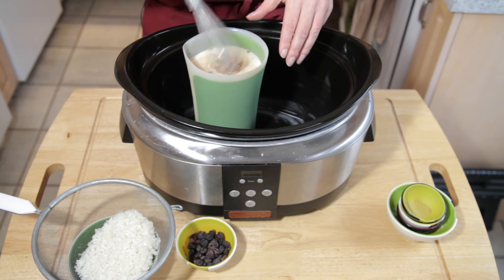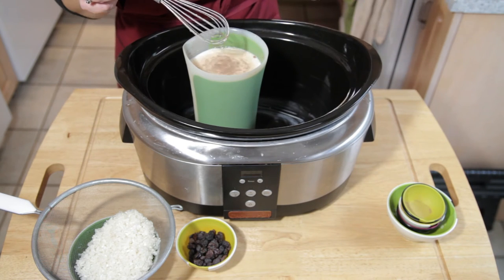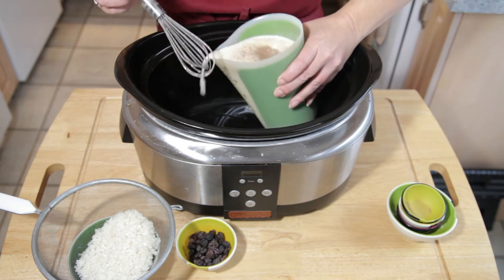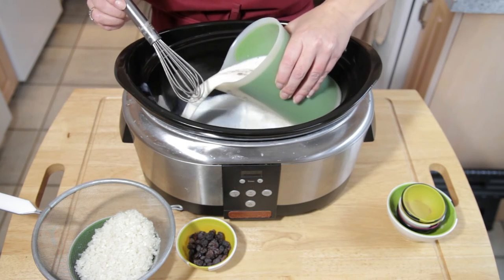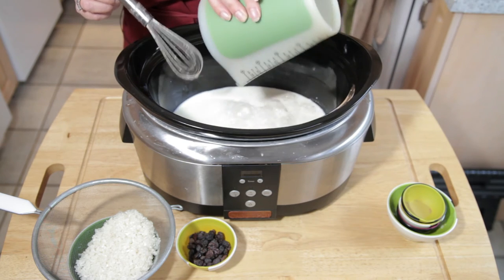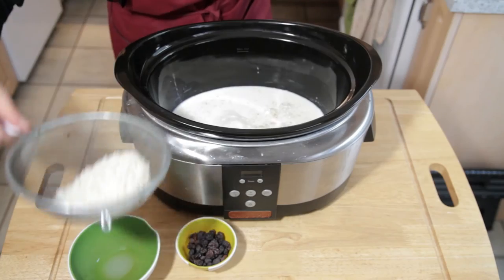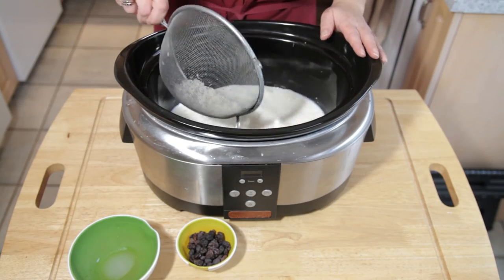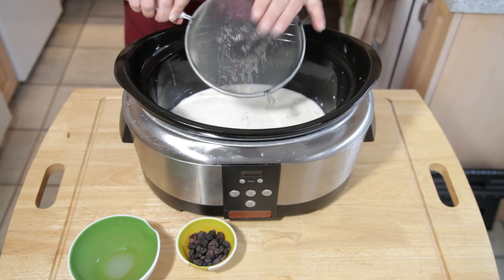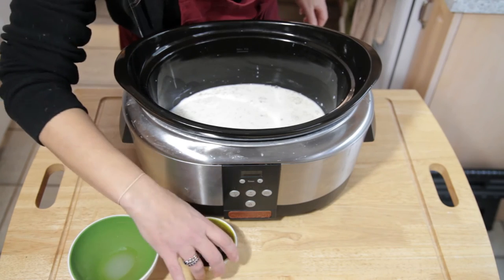Now we're going to put this into the base of the slow cooker. Do not pour it from really up high — it will splash everywhere. Get it down into the slow cooker and pour it, as it tends to want to splash. So that's done. We just need to put our rice in — get all of it in there.